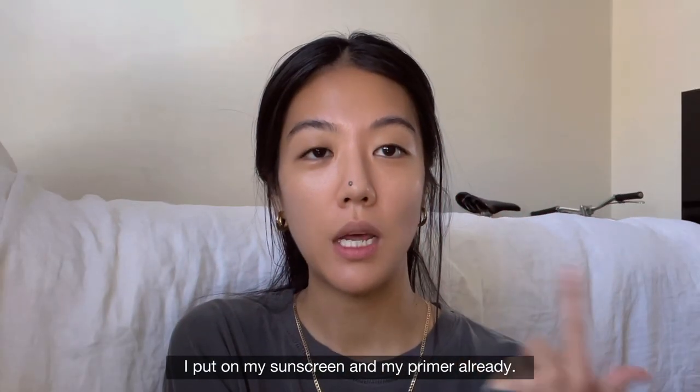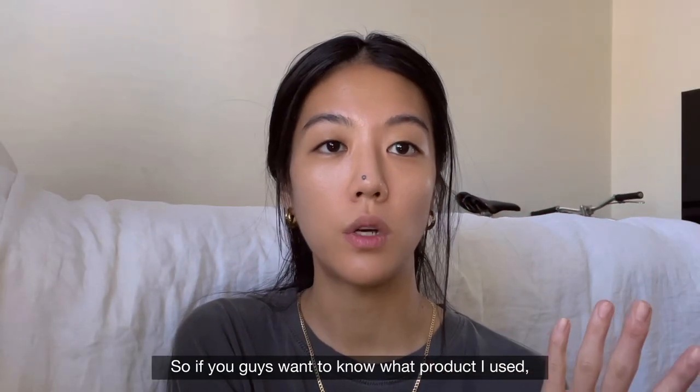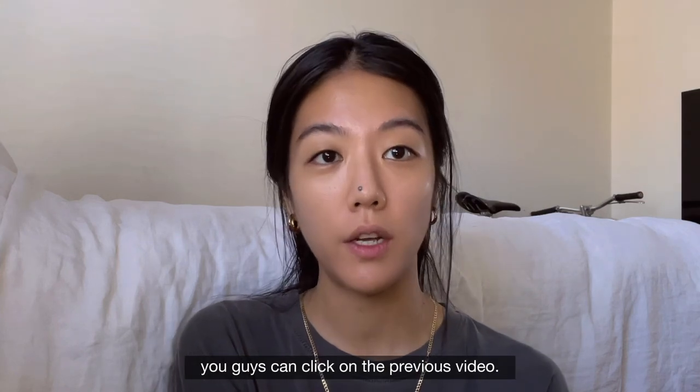I already put on my sunscreen and my primer. If you guys want to know what products I use, you can click on the previous video.